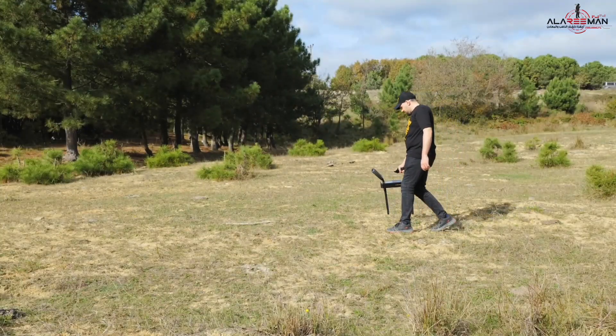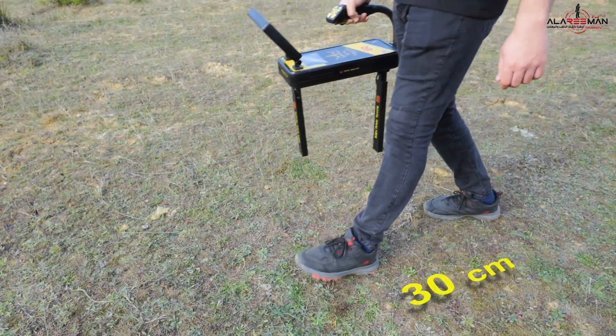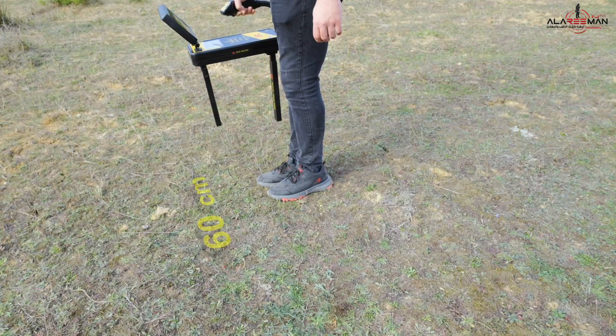Seventh, when doing the scan, make sure your steps are about 30 centimeters, commensurate with the moving speed of the device, and move with a side step to the left or right — according to the choice of starting point — about 60 centimeters.